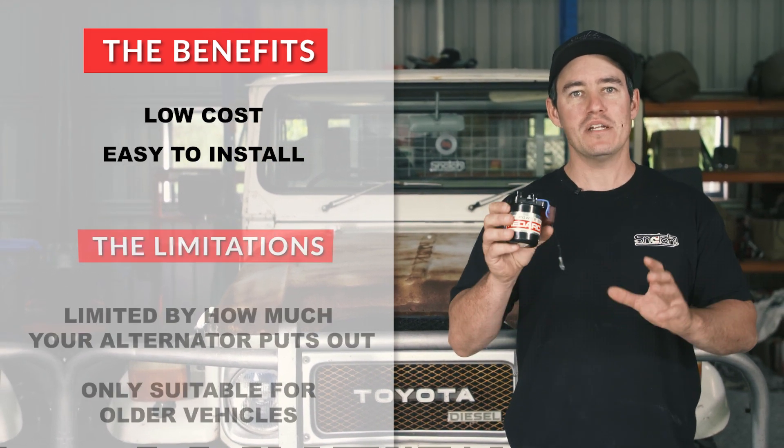One of the biggest downsides to an isolator is they only really suit older vehicles with a fixed voltage alternator. A fixed voltage alternator, as the name suggests, has constant voltage and it doesn't fluctuate. That is because an isolator like this Redarc one turns on and off based on the voltage it receives. For example, a modern D4D Toyota Hilux has a temperature compensating alternator.